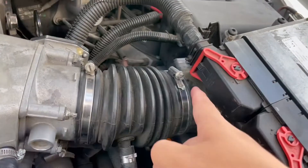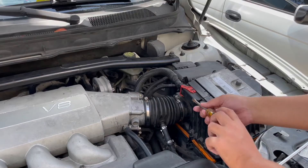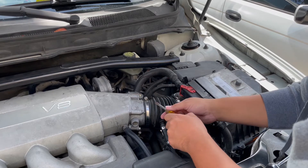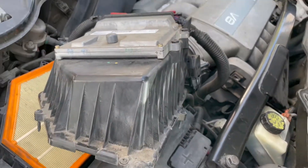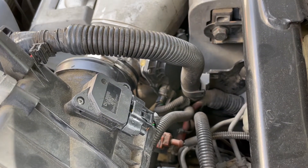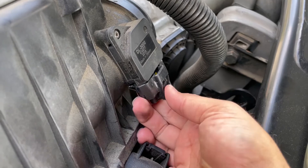I'm going to go ahead and loosen up the clamps around here just so we can remove this air box easier. You don't have to remove it — we're just giving ourselves a better angle to go ahead and remove the mass airflow sensor.